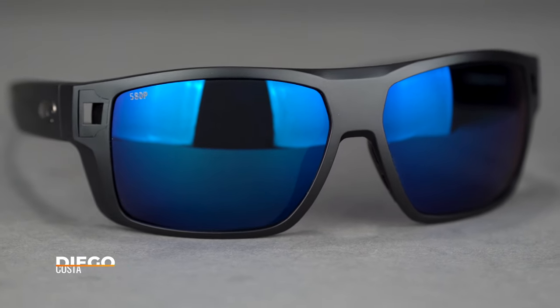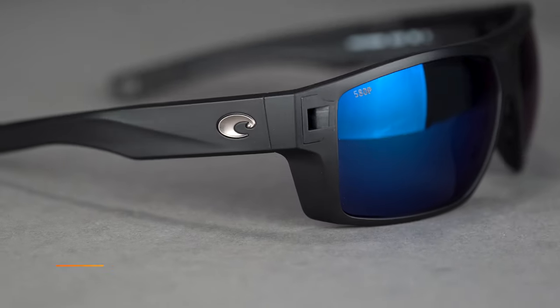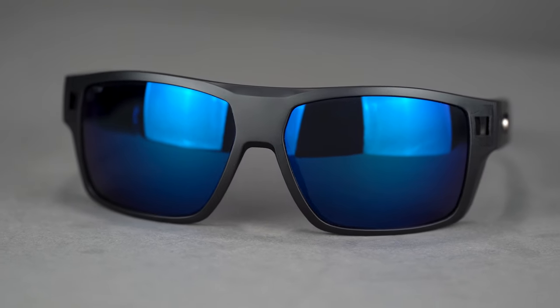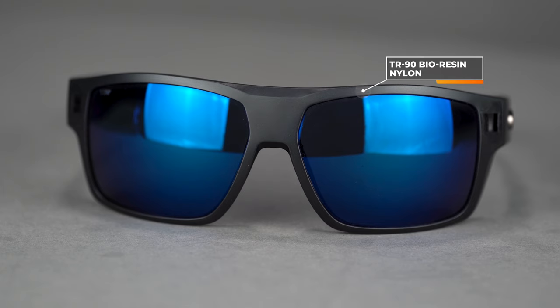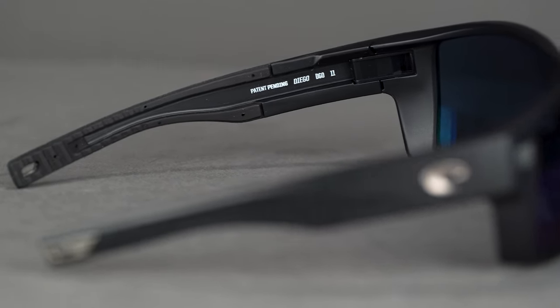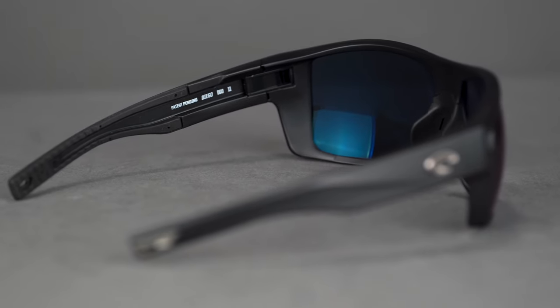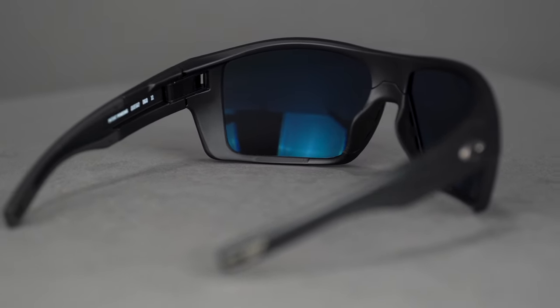Next up, we have the Costa Diego — another amazing frame from Costa, probably their most feature-rich frame before they did the Pro Series. The Diego is amazing. It uses TR90 Bioresin Nylon — saltwater safe, anti-corrosive, and very flexible, especially in the temple tips. You have HydroLite grip in the temple and also in the nose. There is venting in the nose pad to help minimize fogging, though it's not adjustable. They also added venting in the frame front and sweat channels to further reduce fogging.